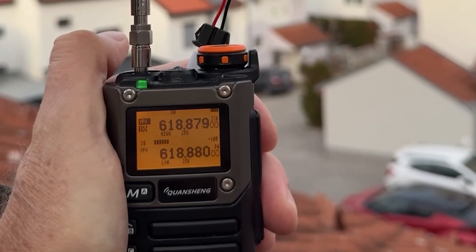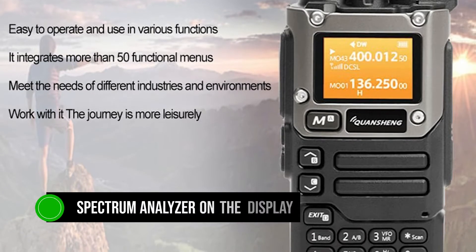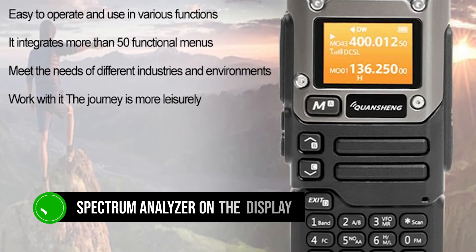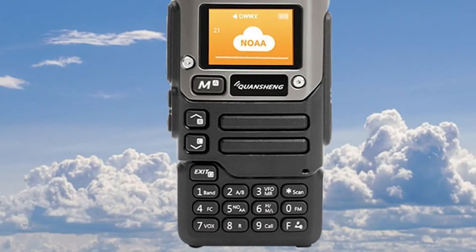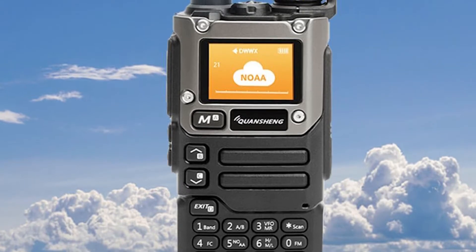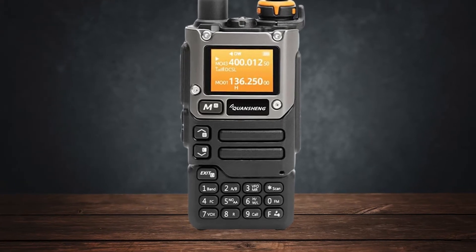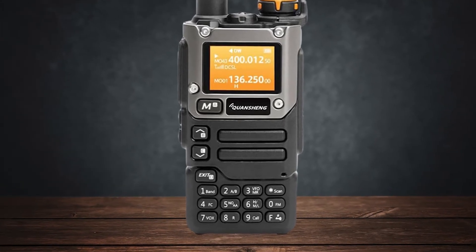takes customization to another level. With its custom firmware, you can even get a spectrum analyzer on the display, a feature not available on the UVK5. The UVK6's firmware allows for more advanced features due to its slightly larger flash memory, although you still have to pick and choose which features to install because of memory limitations.